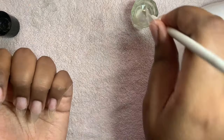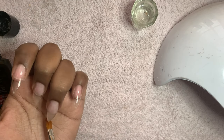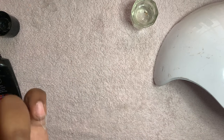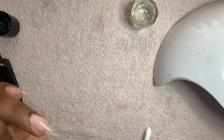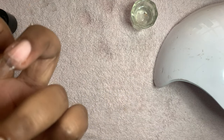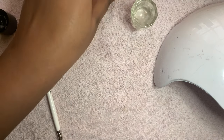After you cure it, you can take a lint-free wipe and wipe it down, or you can just do what I did and put some alcohol on the brush and wipe over the top of the nail you just finished curing. Okay, that's it guys, thanks for watching! Make sure you like, comment, and subscribe, and let me know if you want more nail videos in the comments below.